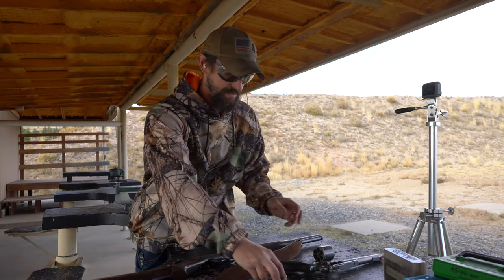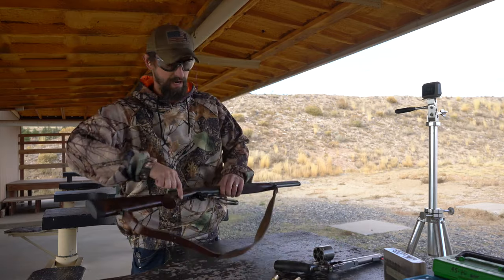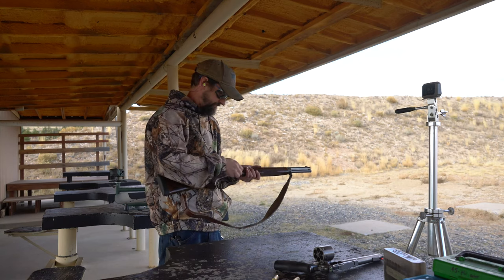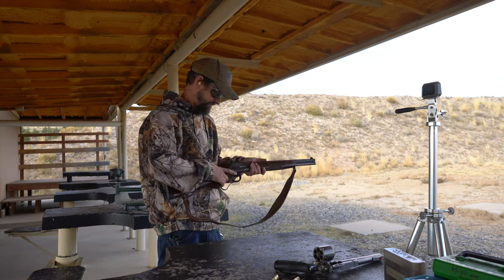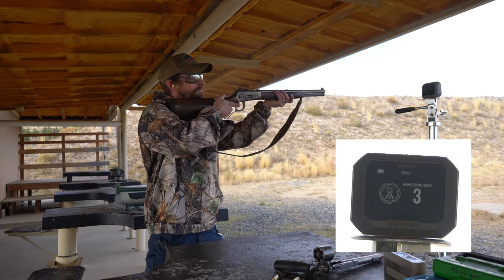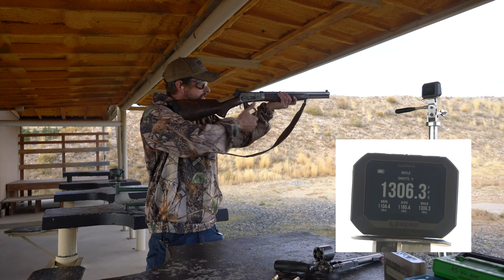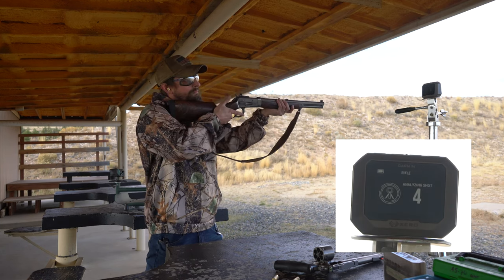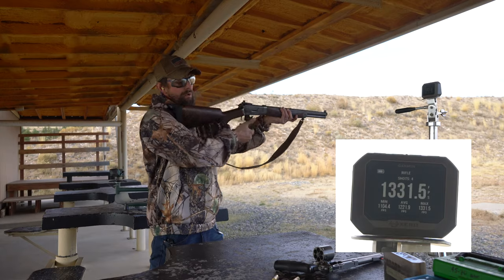Now the same load out of a rifle. 13.06. 13.31.